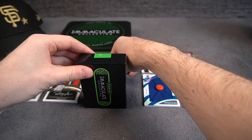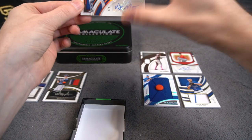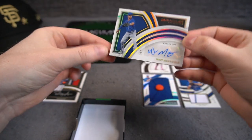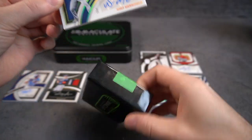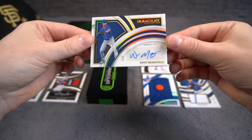And our final card is going to be... Whit Merrifield, 5 of 7. Here he is with Kansas City — now with Toronto. Empty little box. Beautiful looking card.